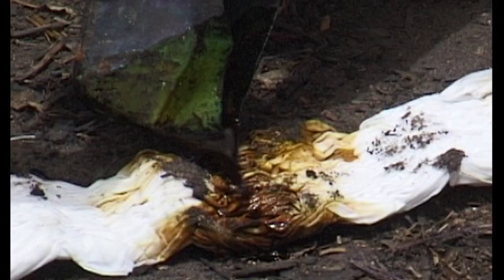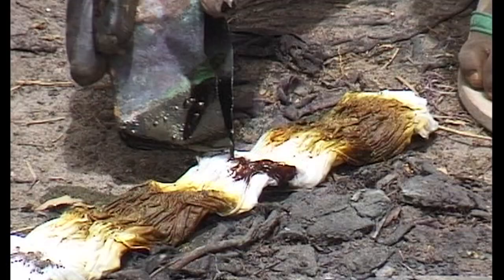With this method several colours can be applied at one time. Here three different colours are being used.